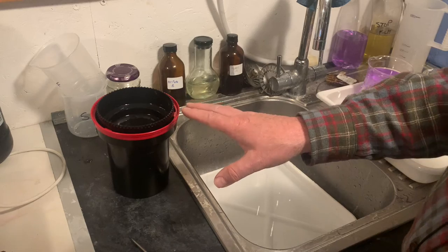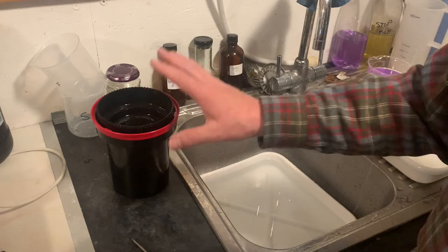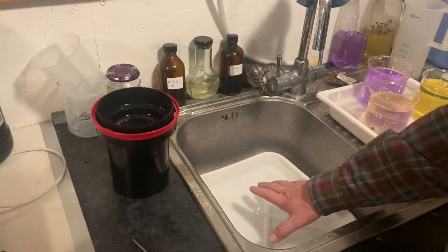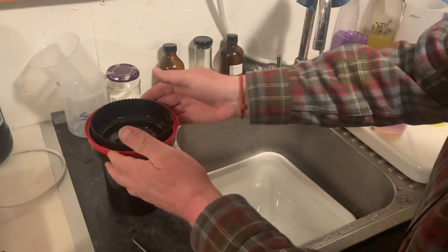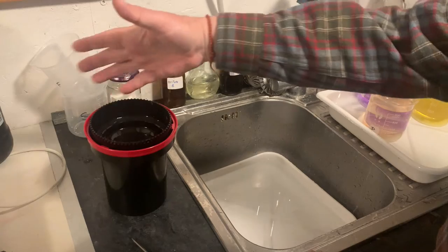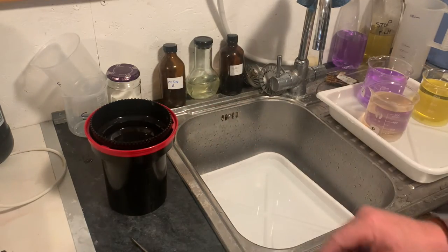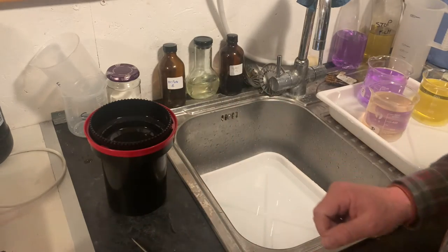However, what would happen if it hadn't brought it up to 20? Say it was only up to 19 degrees centigrade — it's still too cool to use my developer in. What I can do is use a bath of hot water, place my tank into the bath of hot water, and use the twizzle stick to gently turn the film, which agitates the water around. Keep testing the temperature until the water inside the tank reaches 20 degrees centigrade, and at that point everything is at the right temperature ready for development.